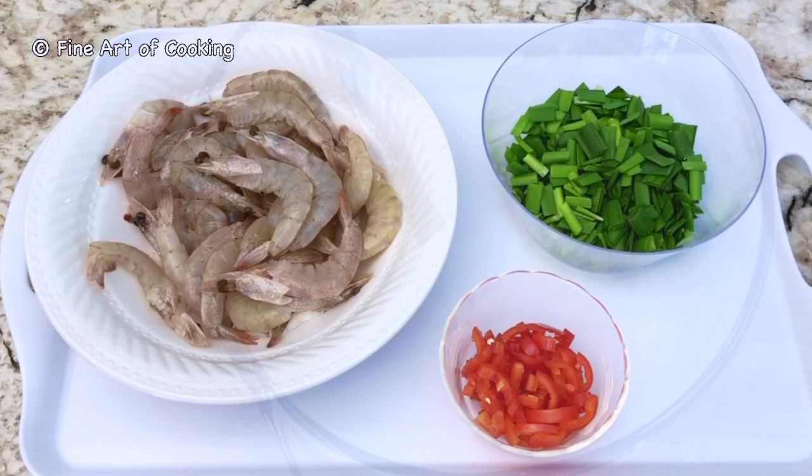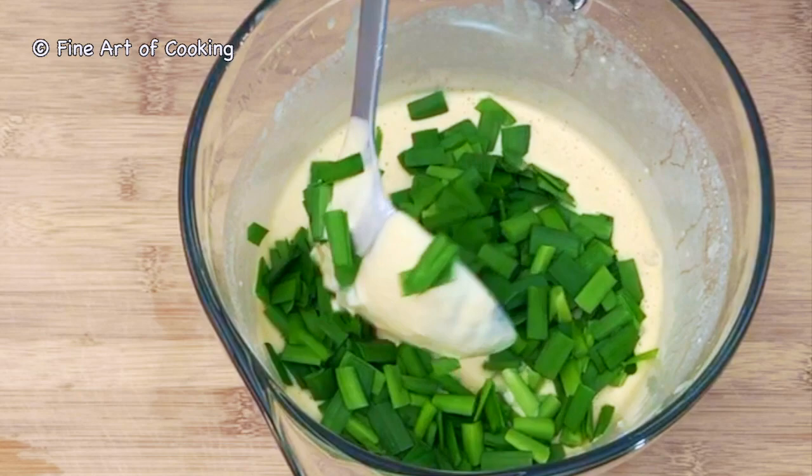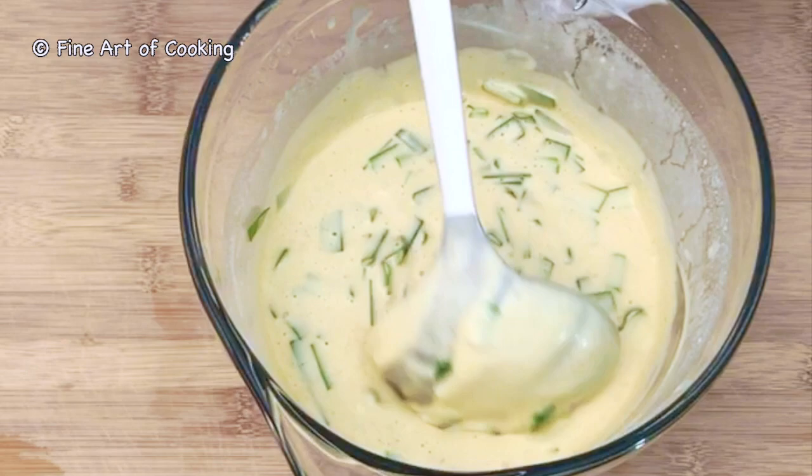I'll wash the powder off the prawns in my sink. The prepping is done. Now add the garlic chives to the batter, stir and mix well.